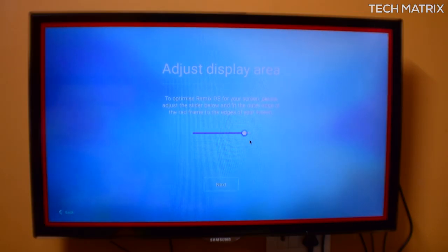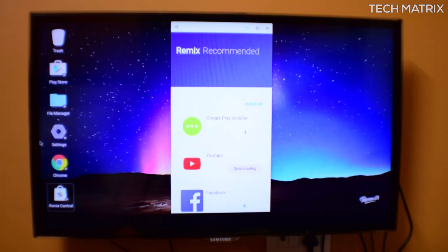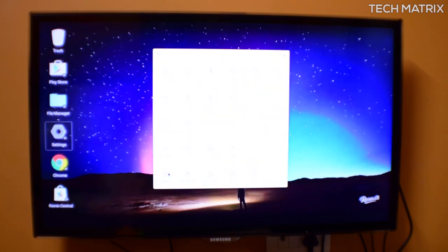Once inside, on initial startup you will need to first set up the PC similar to any Android phone by inputting your Google login credentials. You may also get some updates to install. At the time of making this video it was still on Android 5.1 Lollipop.